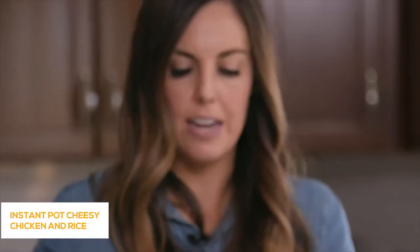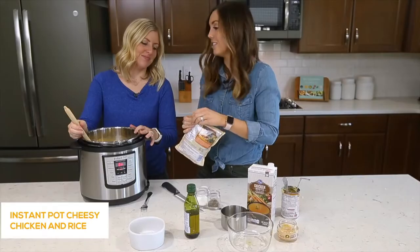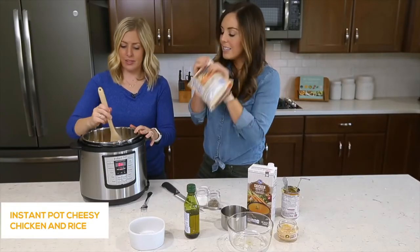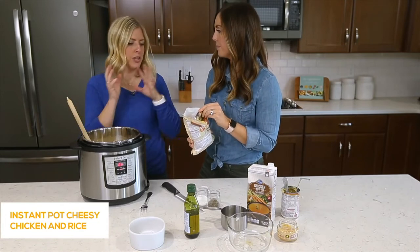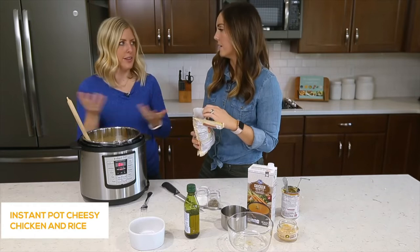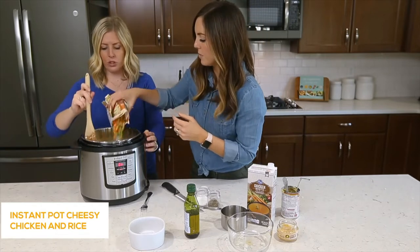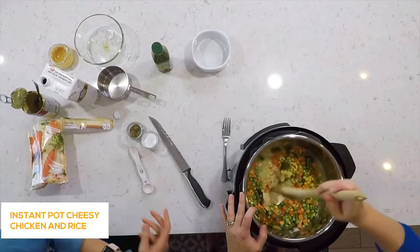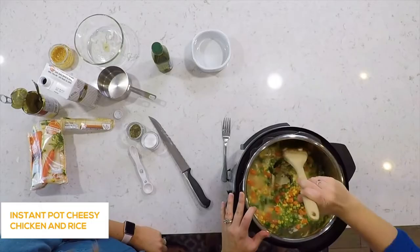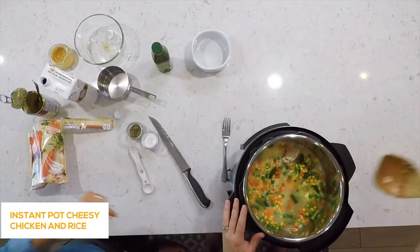The last thing we're throwing in is a bag of frozen vegetables — still frozen. Frozen works better because you're cooking the vegetables, rice, and chicken all at the same time, so they won't be super mushy or soggy. Dump those in, give it a good mix, and make sure all the rice is covered by the liquid. We're good to go — put the lid on.